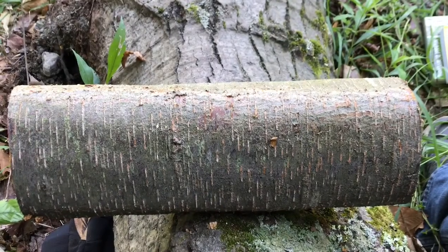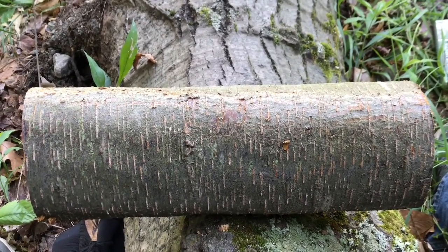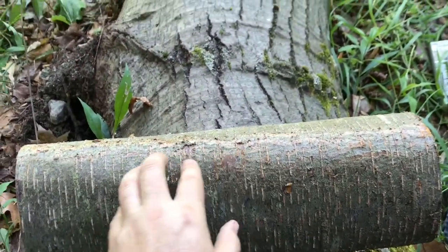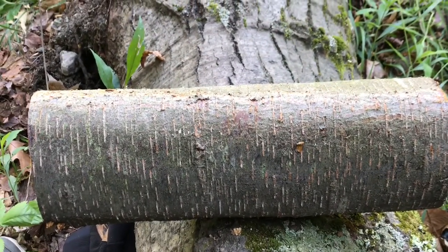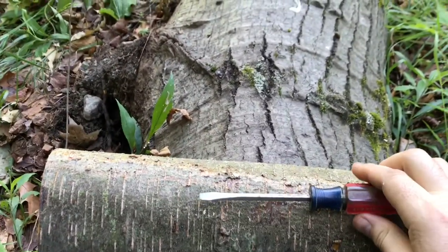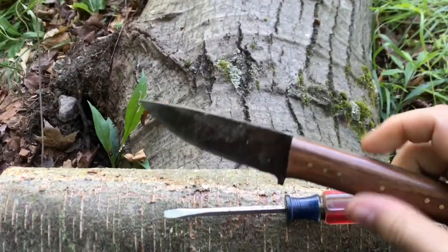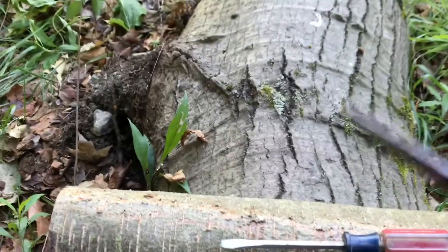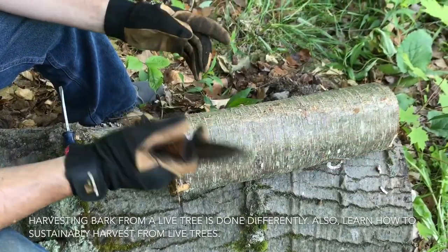Once we've properly identified the tree, we're going to sustainably harvest some of the inner bark. This here is the outer bark — I'll show you how to get to the inner bark and how to take that off. The tools we're going to need are a flat screwdriver and a good sturdy knife. You'll also need a good pair of gloves.